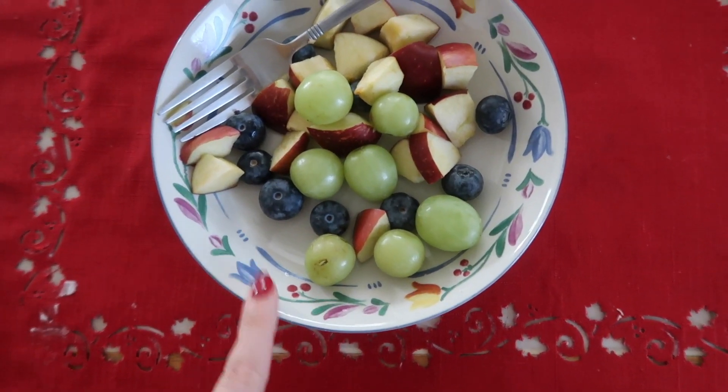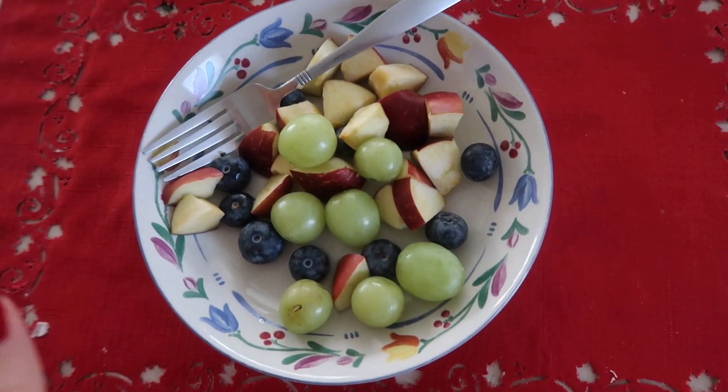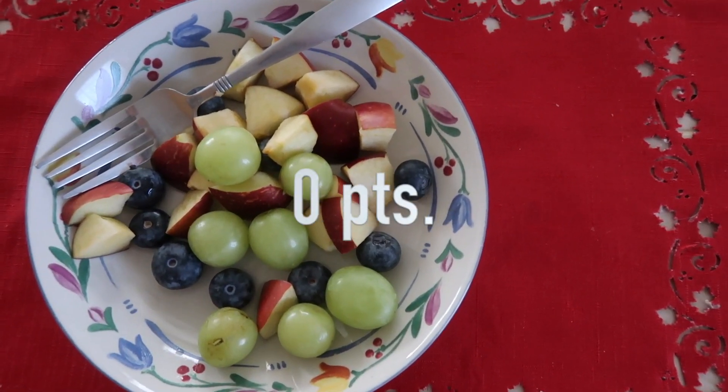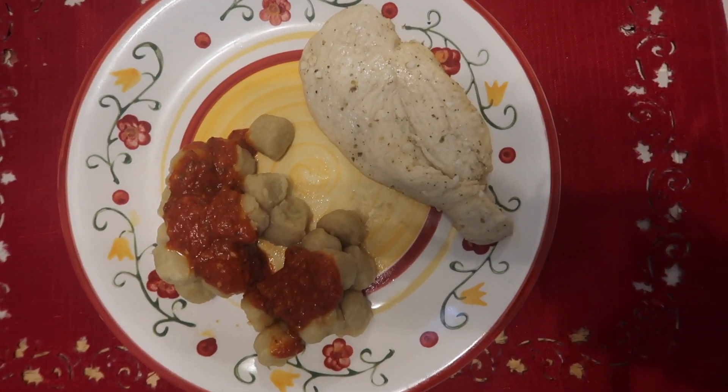For snack number one, I have an apple, some grapes, and a few blueberries. I love snacking on fruit — it's sweet, it satisfies my sweet craving. That's the first snack of the day.